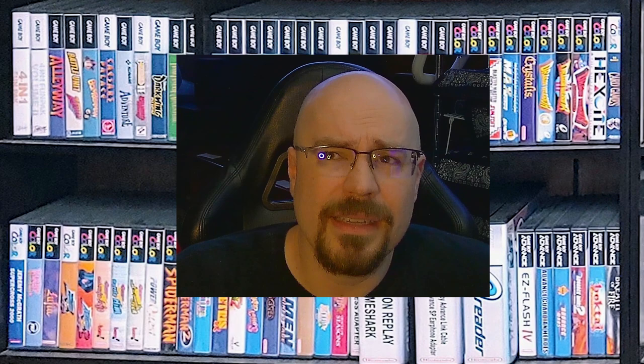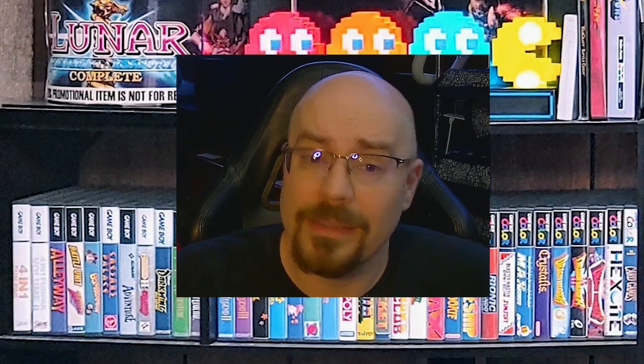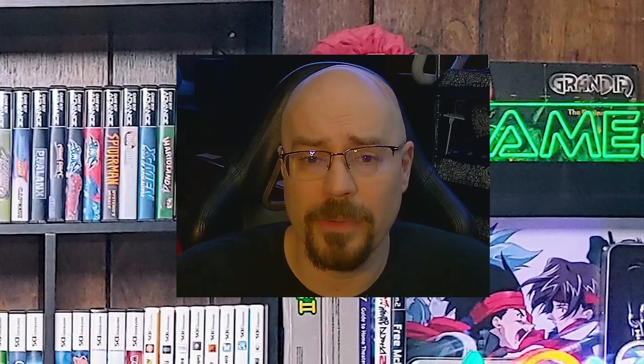The Sega CD, also known as the Mega CD, was released as a CD-ROM peripheral for the Sega Genesis/Mega Drive video game console. It was released in 1991 in North America, 1992 in Japan, and 1993 in Europe. The Sega CD could play CD-ROM-based games as well as audio CDs, and it allowed for the use of full motion video and improved graphics in games. The Sega CD was not as successful as Sega had hoped, and it was discontinued in 1996.